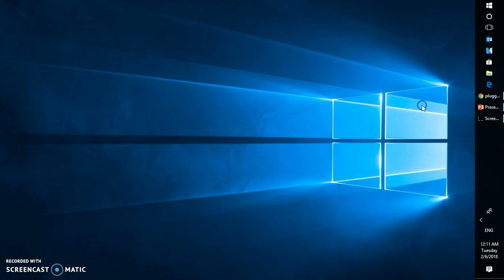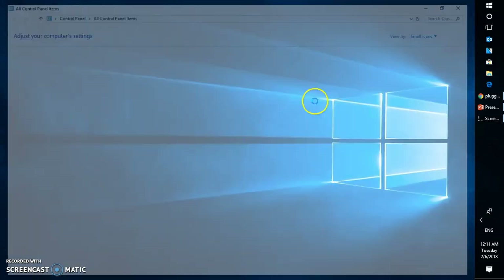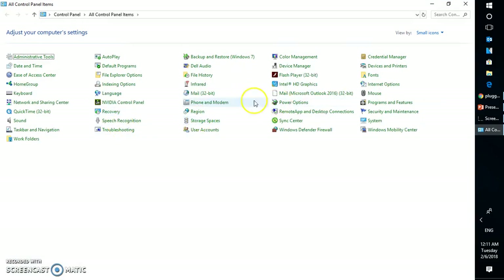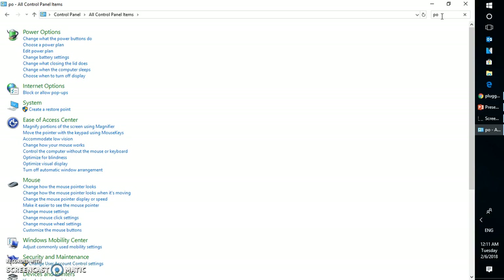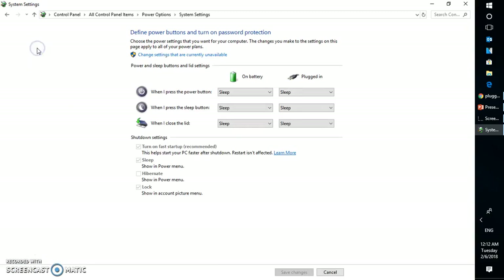In case if that doesn't work, you will have to go to the Control Panel. Open the Control Panel and look for the Power Options. Under the Power Options, click on Change Plan Settings, or you can also select the options here.